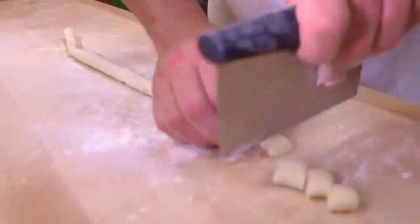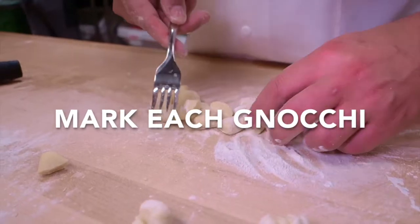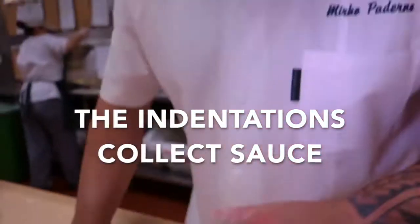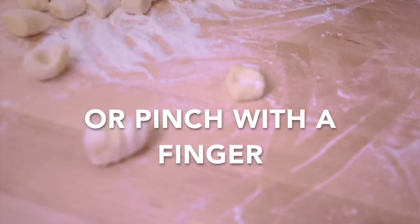I'm going to cut them — you can cut any size you like. A nice mark on the gnocchi is good for a couple of reasons: it lets your ragu or sauce actually stay inside. Different regions in Italy do different styles of gnocchi.